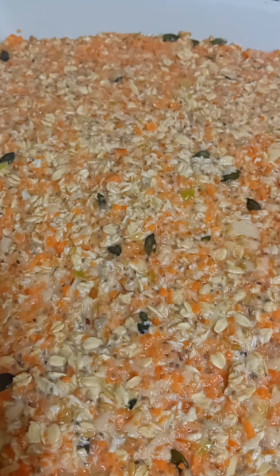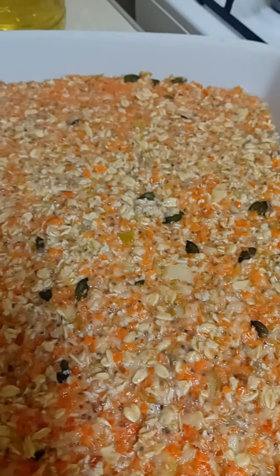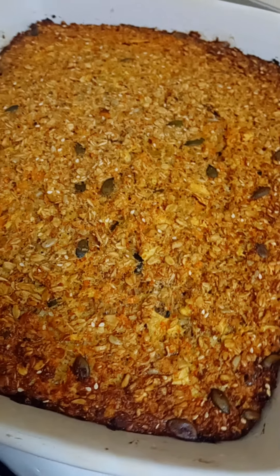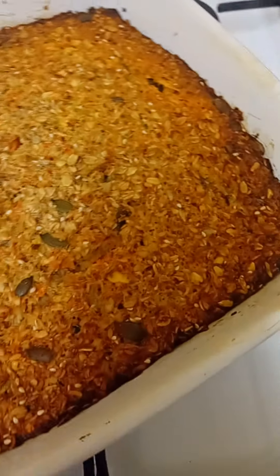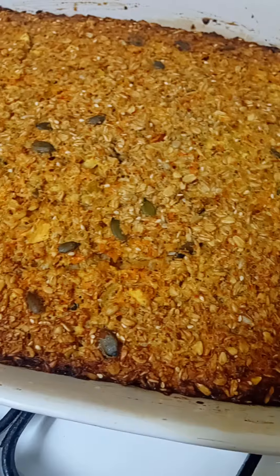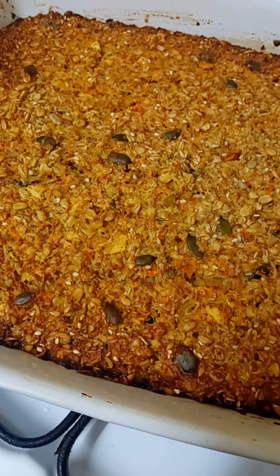I'll be cooking it for about 50 minutes. The apple and carrot cake is now ready. Just wait for it to cool down and serve it. Thank you very much for watching my channel.